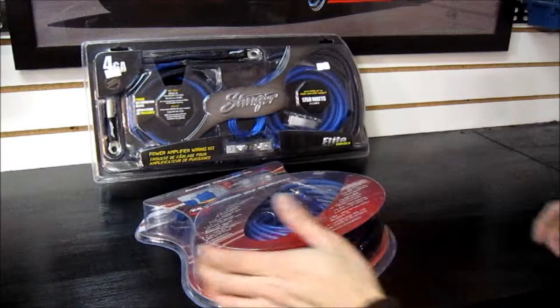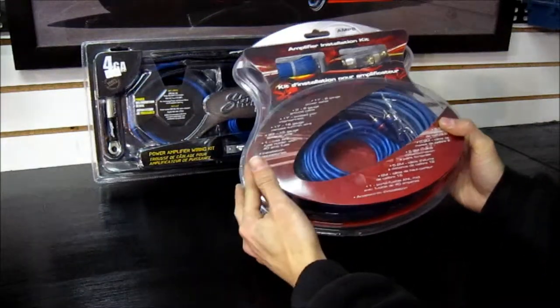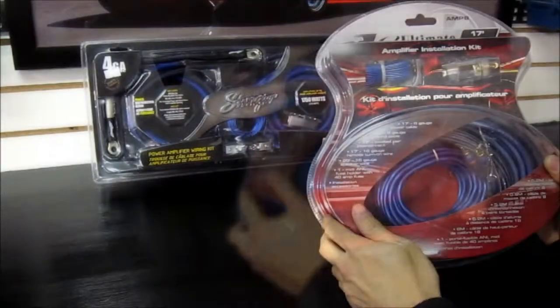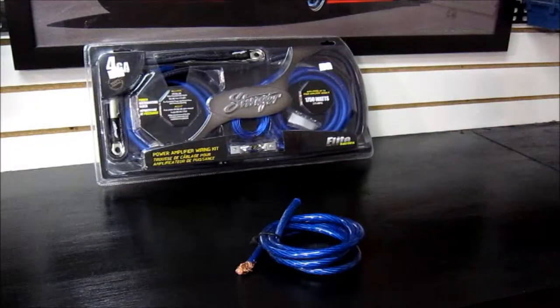Hey guys, so today I'd like to talk to you about wiring kits — what to look for when you're purchasing a wiring kit and what you should know when selecting the type of wiring kit you want to purchase. Keep in mind, not all wiring kits are created equal. You do get what you pay for. So let's talk about the wiring itself first.